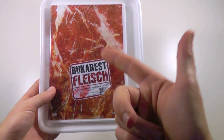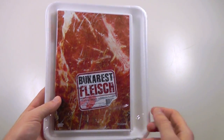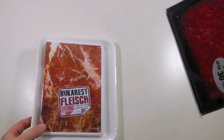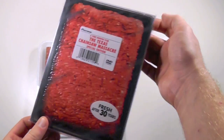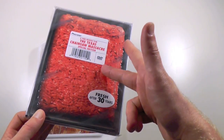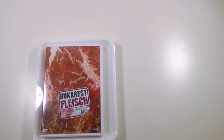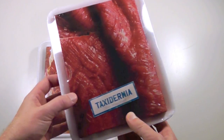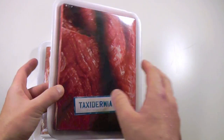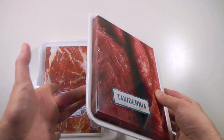I gotta mention that this is actually not the first movie I've seen presented in this way, and it's actually kind of funny, because one of the first movies presented in this style was probably the Texas Chainsaw Massacre — a release which I've reviewed in detail, so you can check the link in the video description. I've also found this release for a movie called Taxidermia, a movie from Hungary that might not be very well known to everyone, and this is also presented almost identically in a styrofoam tray.